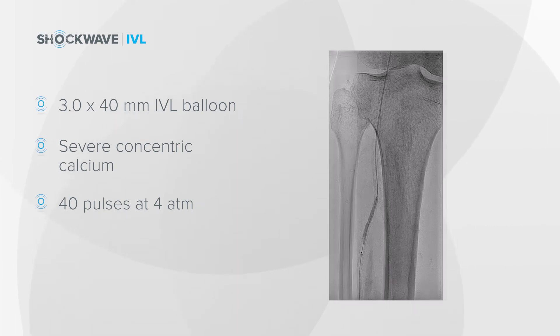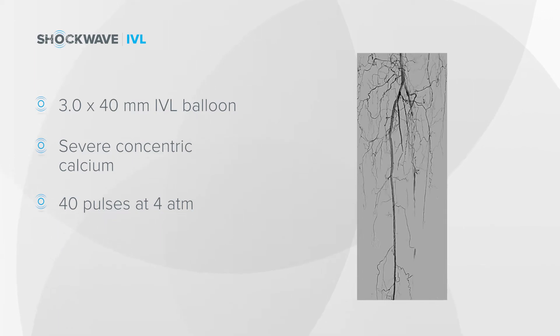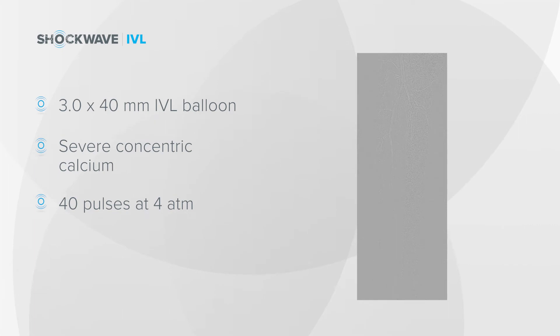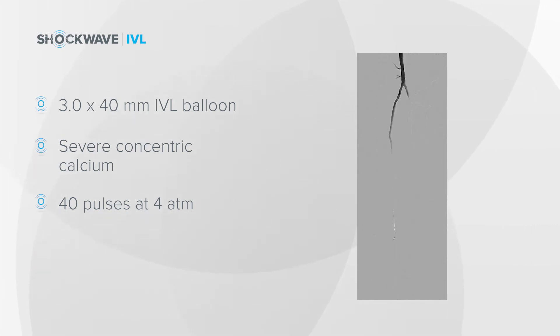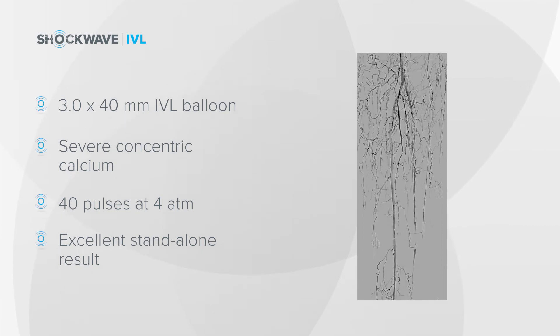This video over here on the right demonstrates the outflow down the anterior tibial after that single 40 millimeter balloon inflation in the proximal anterior tibial — a really good standalone result to the anterior tibial in this case.